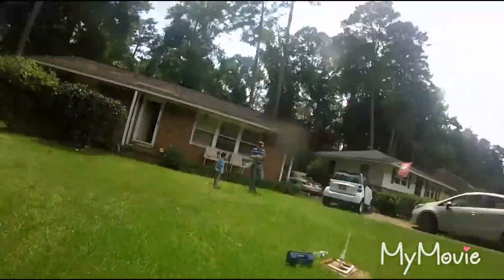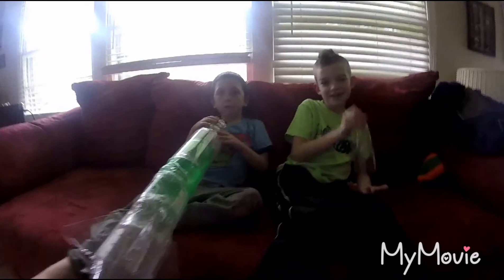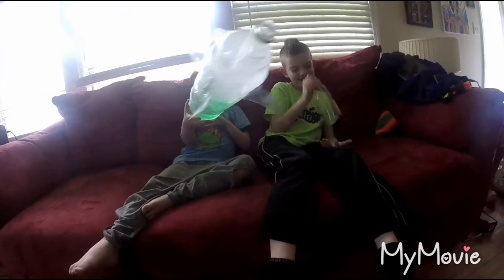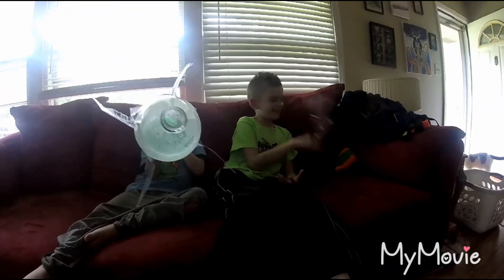Oh no! Whoa, that is... So, in today's episode of Cheap Fun, we played with the bottle rocket. So did y'all have fun? Yes! What was the best part?